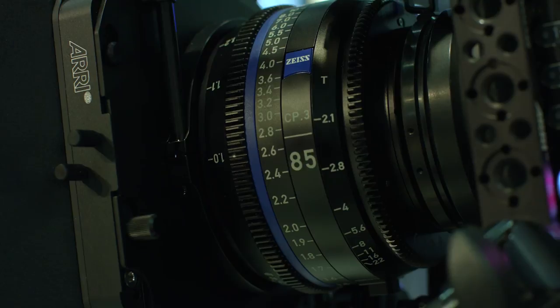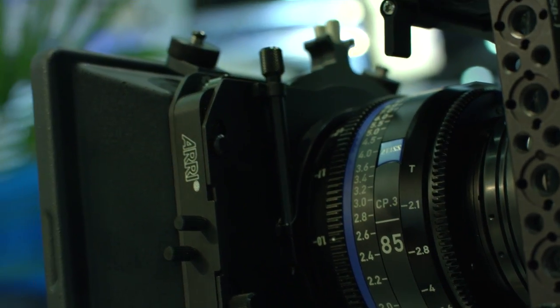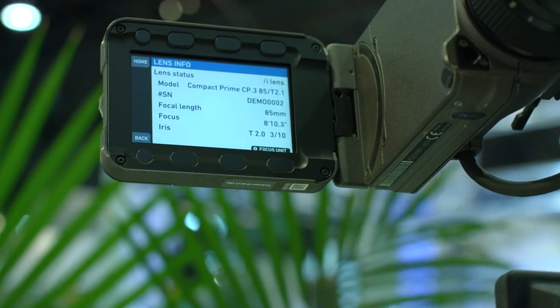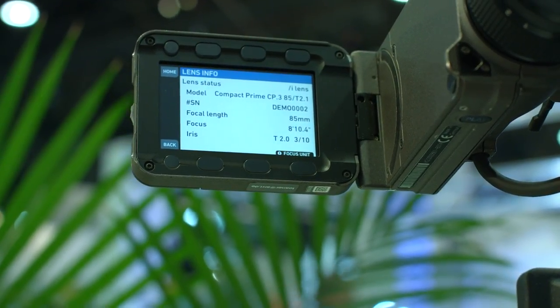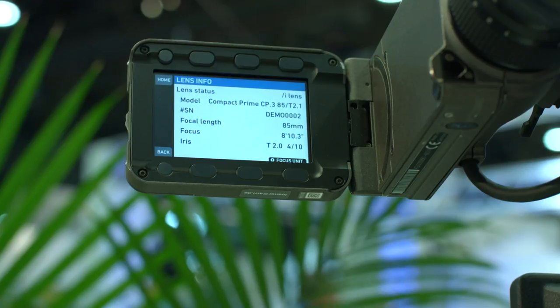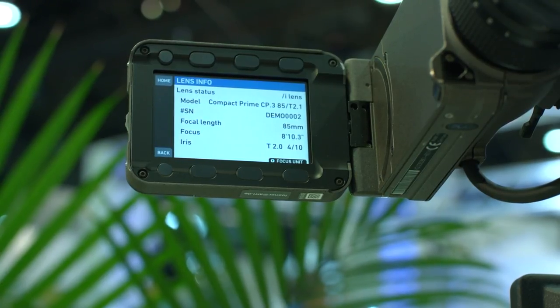If you put this lens on a camera that already has the ability to connect to the connectors in the back, you're going to see data coming. On the Alexa camera, for example, you're going to see the name of the lens, the serial number, and the focus and iris marks moving — saved frame by frame automatically in the video files, just like a master prime lens would behave. That is because we're communicating using the Cooke slash i protocol, which is open source, so we don't charge a licensing fee to our customers.